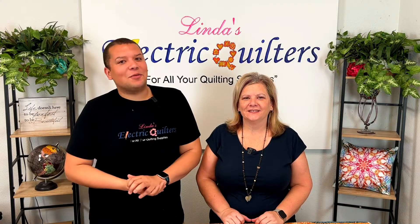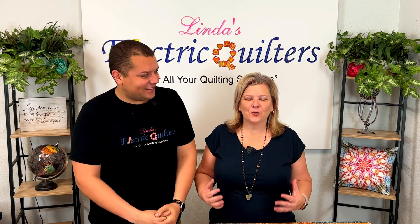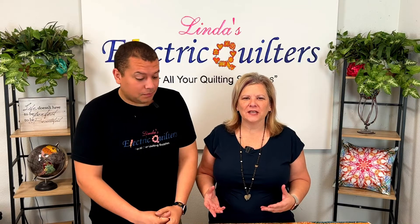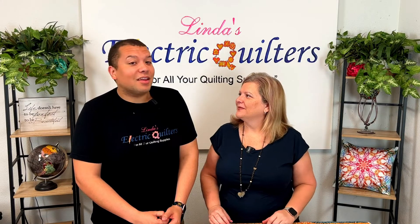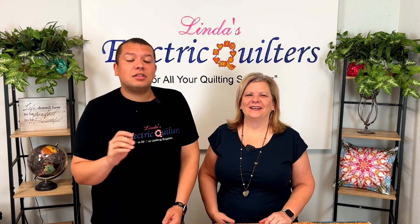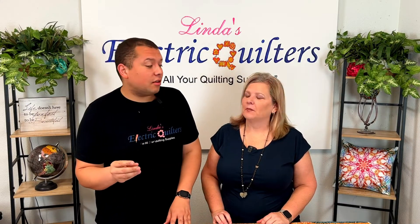Hey everyone, welcome to After Hours here at Linda's Electric Quilters. We have an exciting Throwback Thursday for you today — something we've had lots of questions on. There's a video that was actually done by Alice, grandma, a long time ago, and it's a really good video. We thought, why not show it again? We had to pull this one from the archives — seven years ago. That's how old this video is, but it is still so amazingly relevant with so much good information.